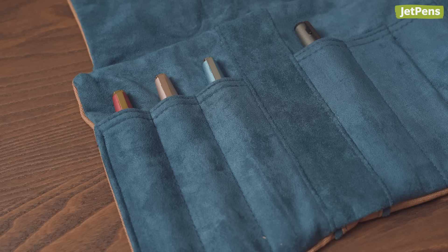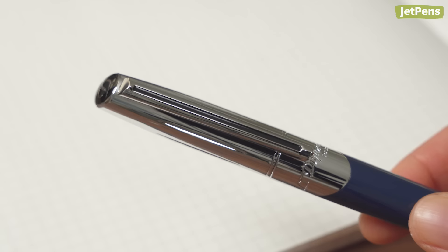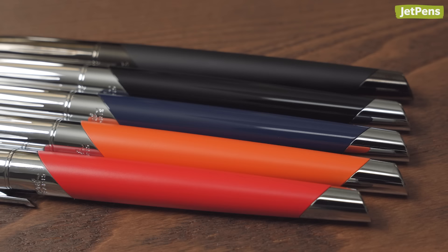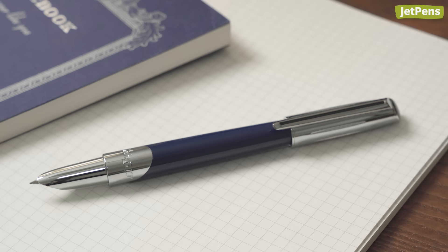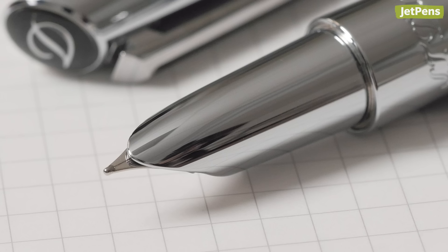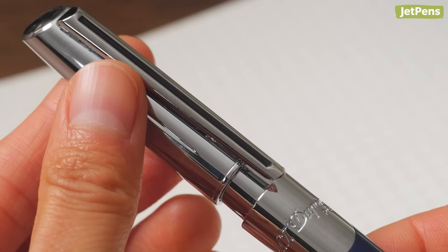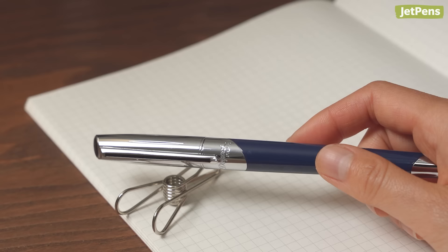S.T. Dupont, a Parisian luxury goods company, is famous for manufacturing not only wallets and watches, but fountain pens as well. The Défi Millennium has a sleek yet sporty brass body, with polished chrome and eye-catching colored lacquer finishes. It features some notable details not found on many fountain pens: a hooded nib is less likely to dry out than a standard one and adds to the Défi's aerodynamic look, while a magnetic snap-on cap offers a robust and satisfying closure. Be sure to keep this pen away from anything that can be affected by magnets, though.